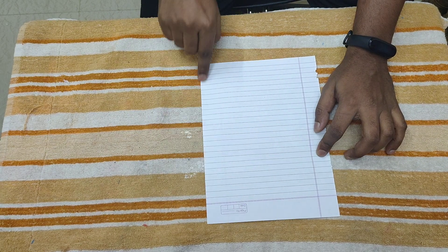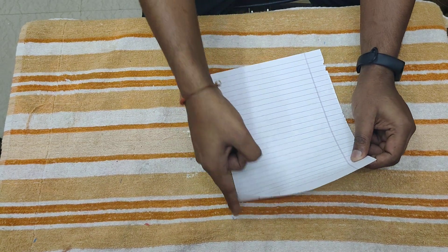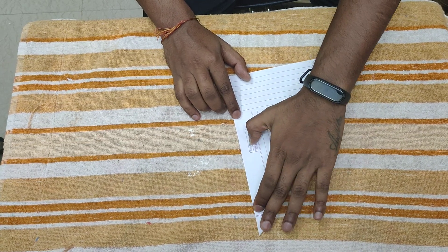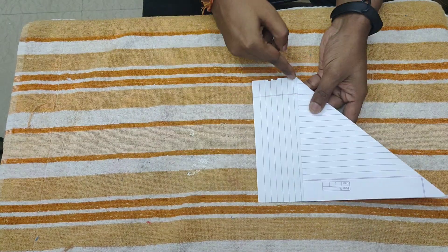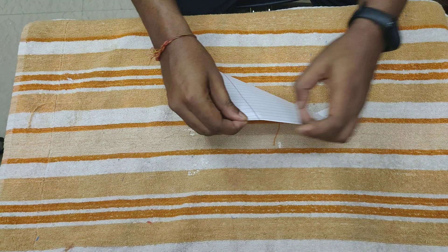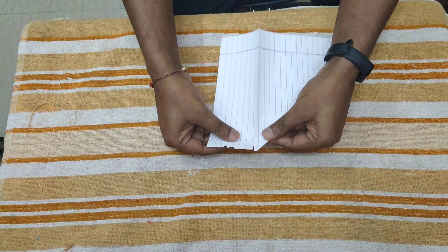We have to convert this rectangle page into a square piece. So you have to fold this line over this line, like this, into a two-angle position. Then you have to cut this extra piece of paper. You can use scissors, or you can just fold it, make a crease, and cut it like this.